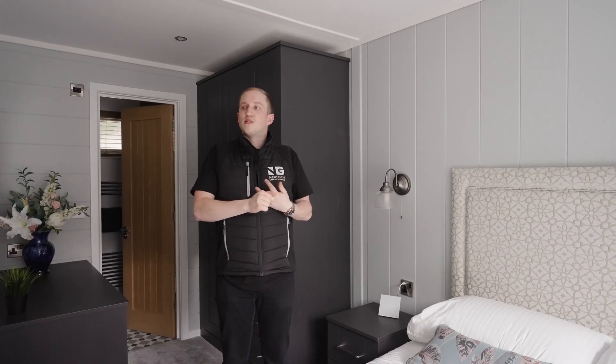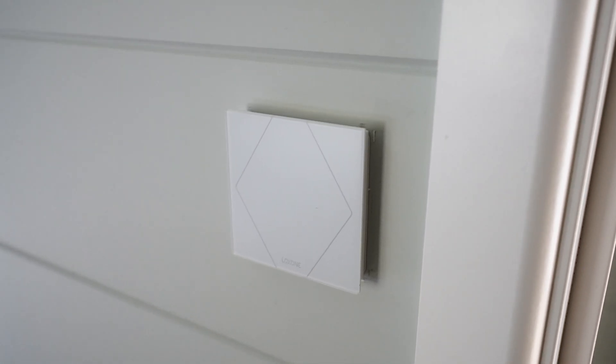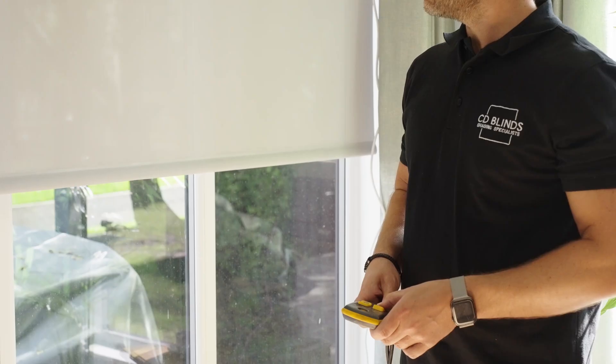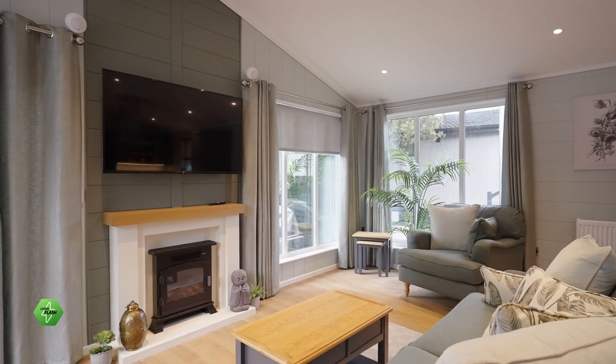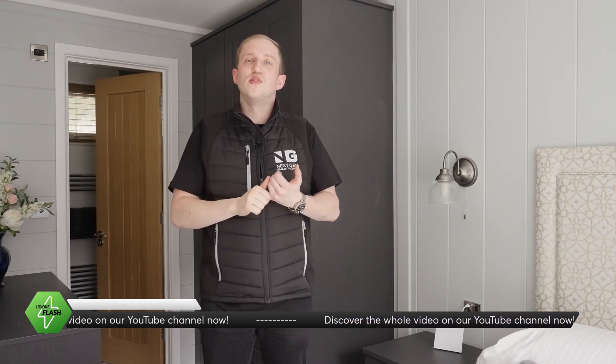We've got climate control throughout, driven by the same wall switches that customers can use for lighting, shading, and audio. They'll be reading temperature and humidity and serving as a full multi-zone climate control system throughout the entire unit. We've got automatic shading in the main living space working in harmony with the climate control solution — shades will automatically come down when the rooms are set to a lower temperature and there's natural sunlight coming into the room.